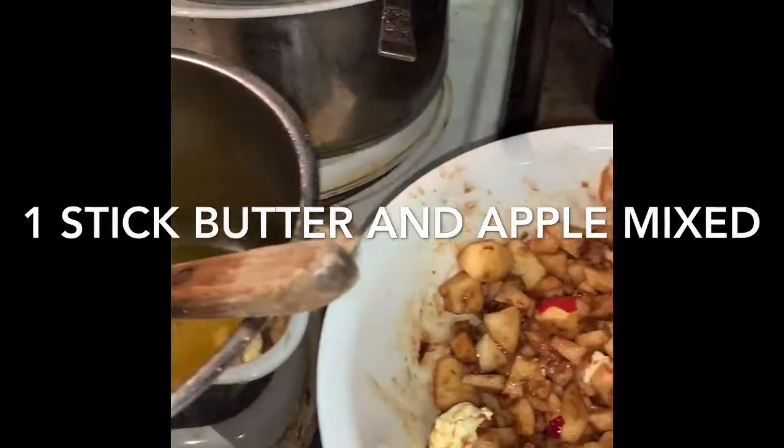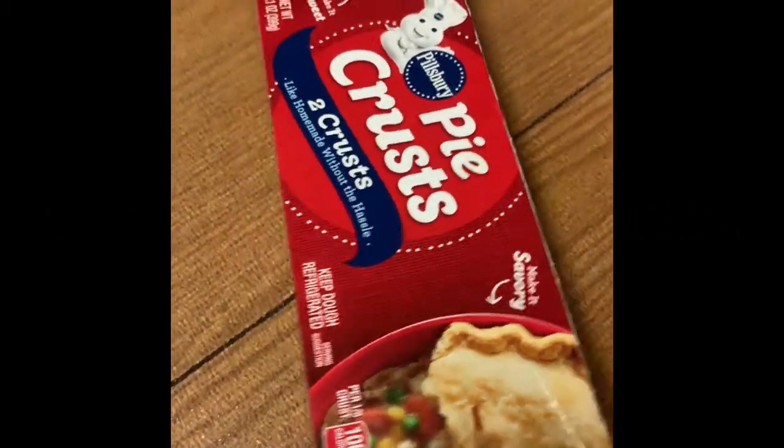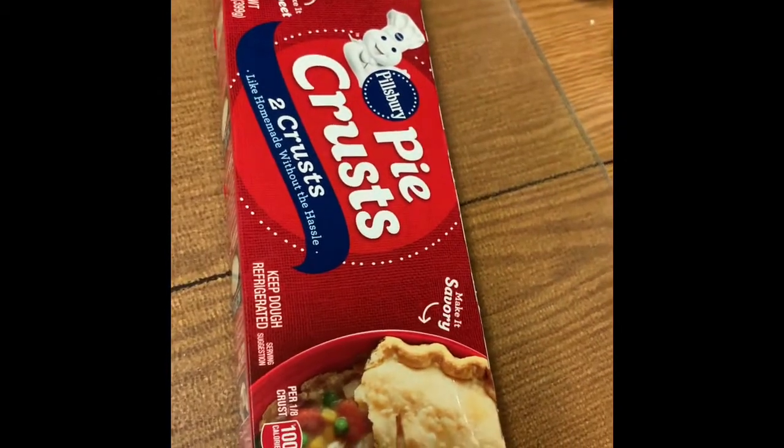So then I'm gonna mix that up. The butter. So then I'm gonna cook that. Pie crust — and I usually like to do my own pie crust at this time.